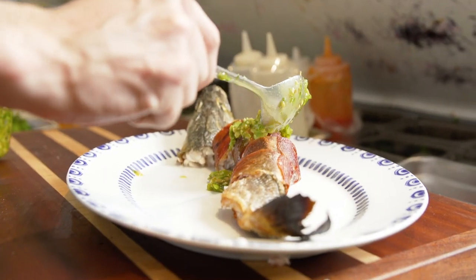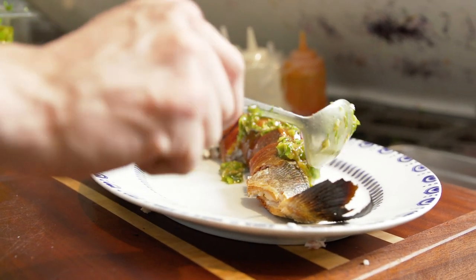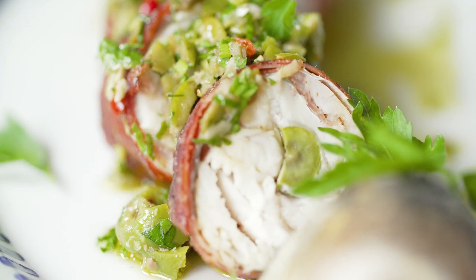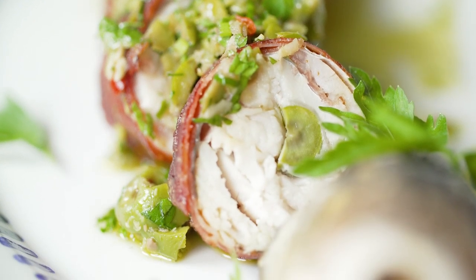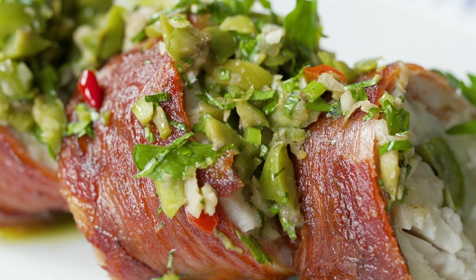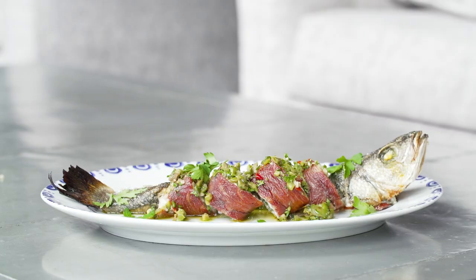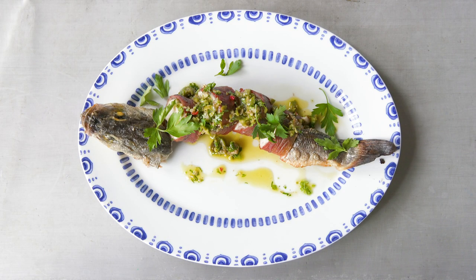We use Castelvetrano olives, extra virgin olive oil, some herbs, and Calabrian chilies to make this amazing tapenade. We're not overpowering the Branzino, we're just enhancing it. We have the salty speck, the briny olive, and a little bit of heat from the Calabrian chilies. It's a surf and turf like no other.